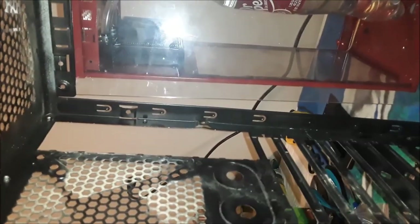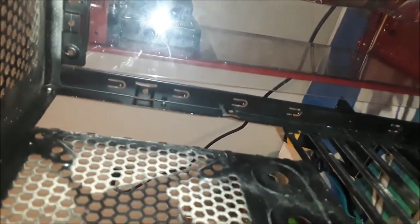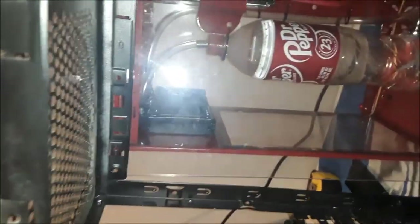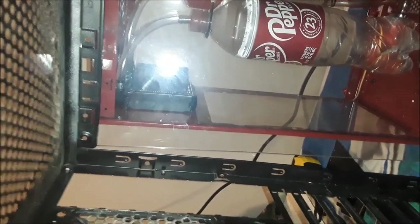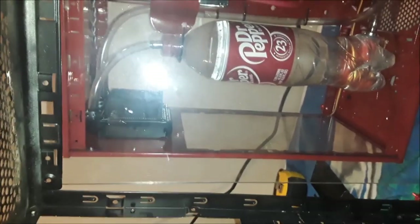These are ATX cases. With these ones specifically, you've got the power supply that goes down here at the bottom, your graphics card goes up here somewhere, and then your mice, keyboards, network cables all connect in the back. The reason I didn't want to leave it like this was because this was the first time I had ever tried liquid cooling any PC.